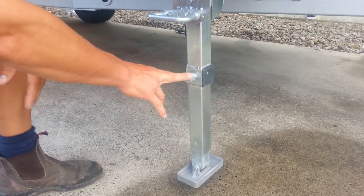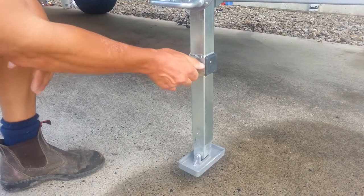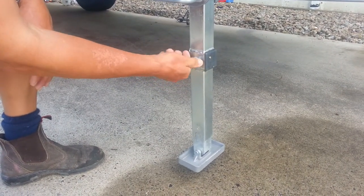Then we put our winder mechanism on here and we start to wind. You can see the leg moving up and down as we wind.